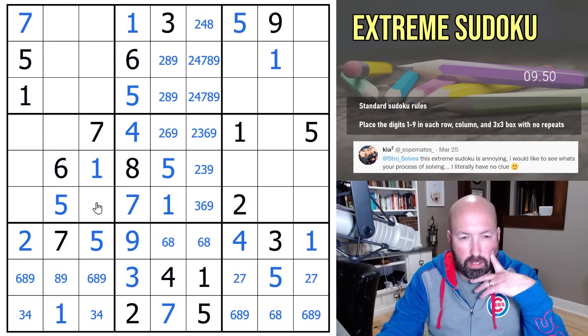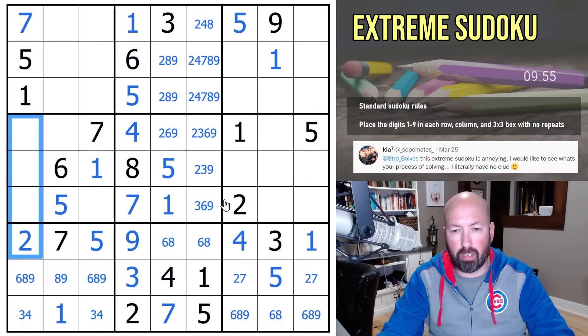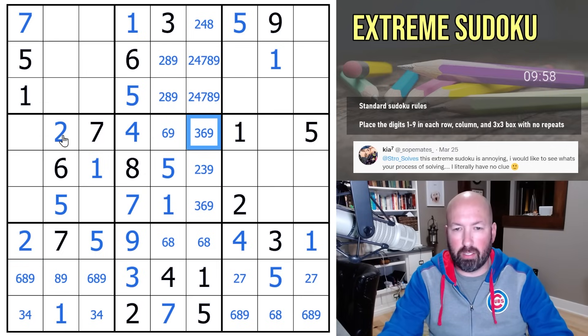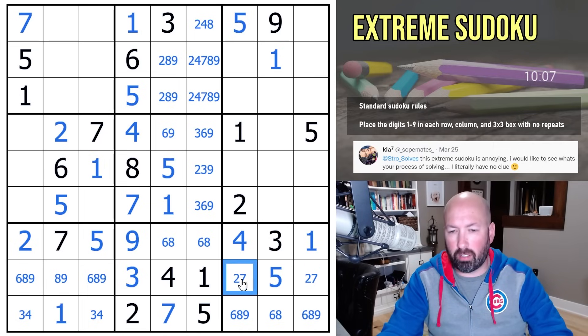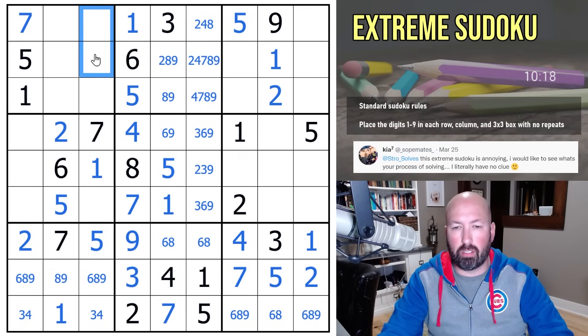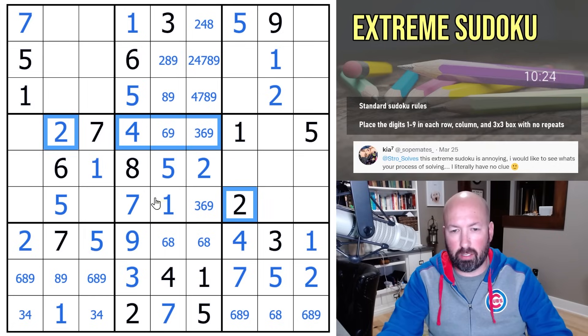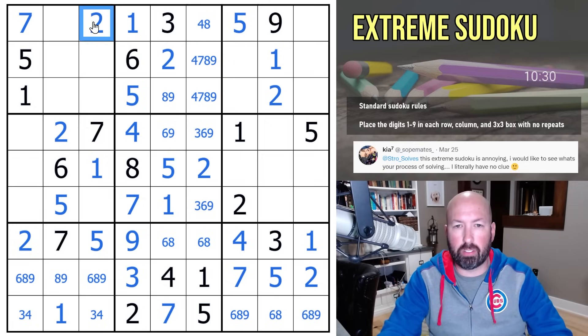There's got to be a spot — let's look at twos. In this box, where can you put a two? You can't put it here or there, so this is a two, which means these are not twos. That puts a two up there. The two is looking at that cell — two, seven — so that's a seven. That's two. Now this is a two because of these; these are not twos. There's a two up there. The two in this box is here because of these ruling out all the others, which means these are not twos, so the two in box two is there, and that puts a two up there.